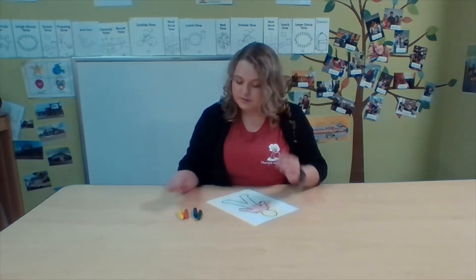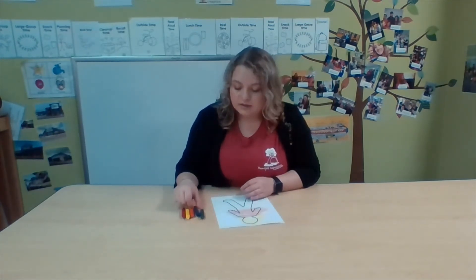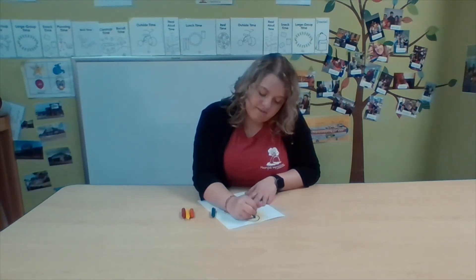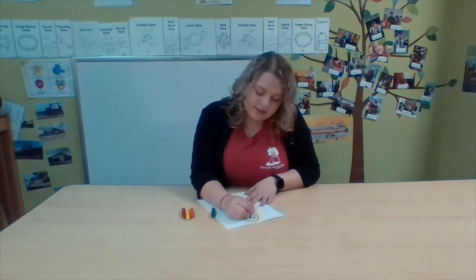We're working on our fine motor skills. What other body parts do I have? Oh, I have eyes! What color are my eyes? They're kind of blue. So I'm going to take a blue crayon and color eyes. Eyes are on my face and they're kind of like circles, so I'm going to draw two circles.